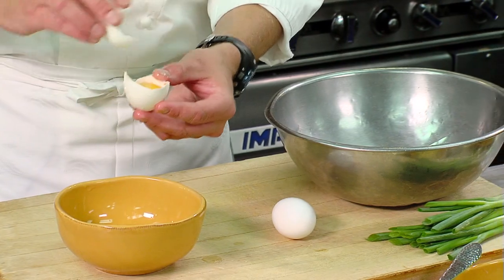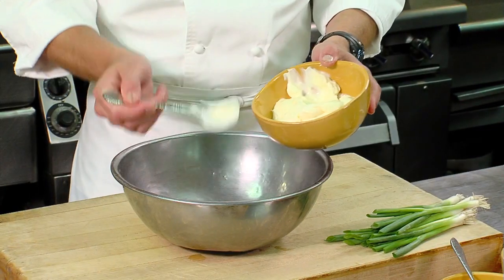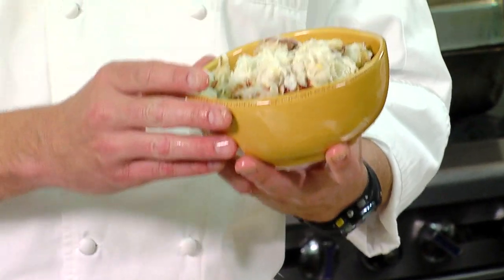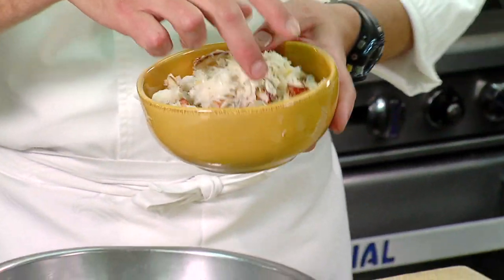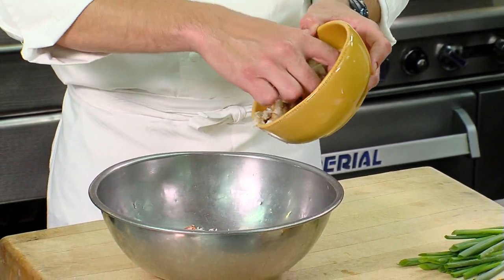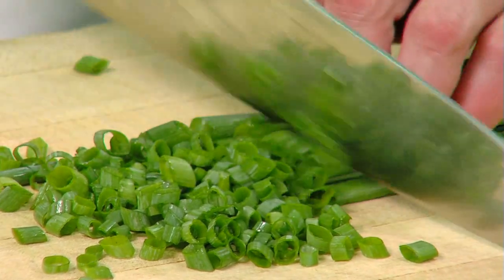We're going to start out by separating three egg yolks. To that we're going to add about a tablespoon of high-quality Dijon mustard, three tablespoons of high-quality mayonnaise, and one pound of Dungeness crab meat. This crab meat is pasteurized, so it's readily available at a local market and you can enjoy this dish year-round. We'll add that to our liquid, then add some simple chopped scallions — just use the green parts, as the white parts are a little too strong for the rest of the dish.